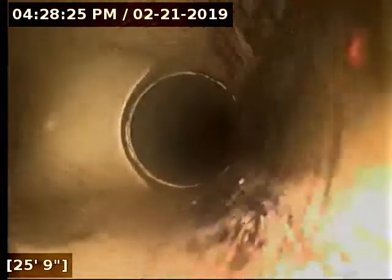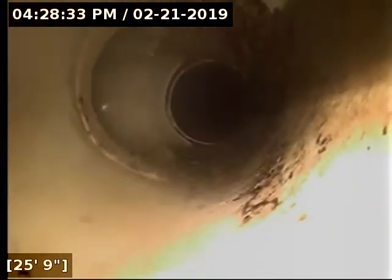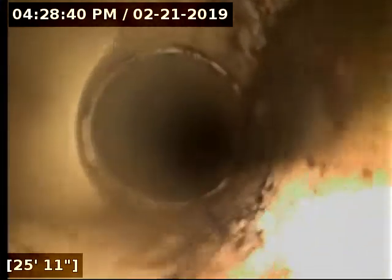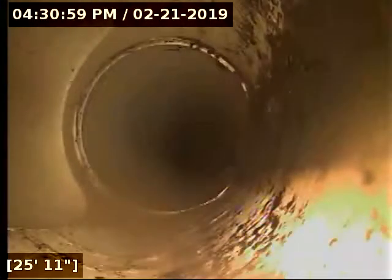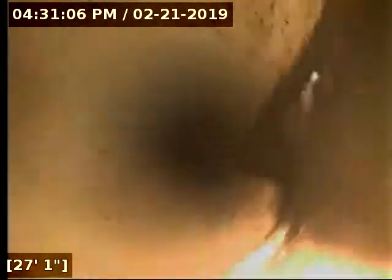Looks like it turns. This is black ABS pipe. Coming up on some PVC. Making another turn. Looks like that's another clean out — let's see if I can find that one. Got that clean out located, just on the other side of this little carport porch. Got an orange flag in that one.